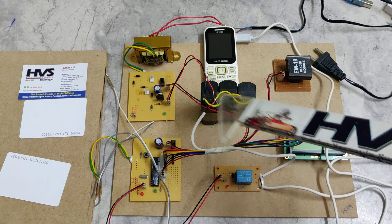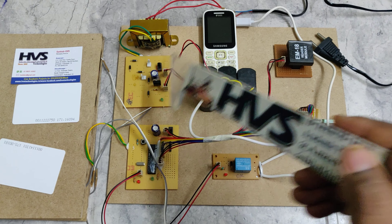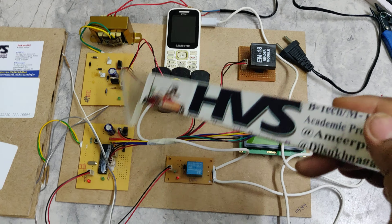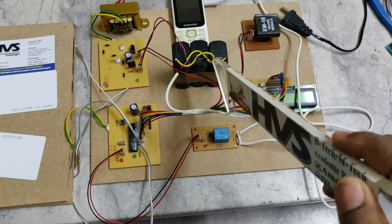One diode controls the reverse flow to the charging circuitry — it allows power supply from the charging circuitry to the battery only. The diode is connected in reverse bias when sending supply from the battery to the charging circuitry. So when the battery is fully charged, the reverse flow is blocked.